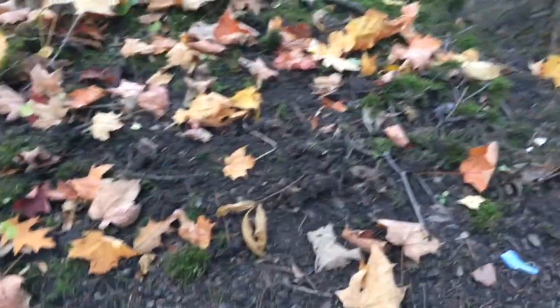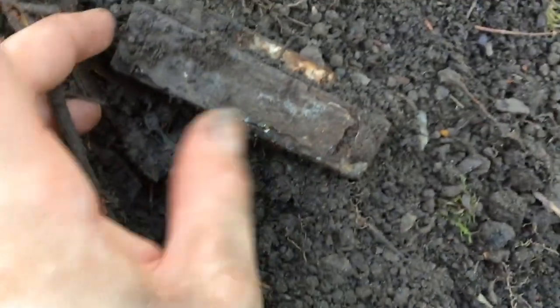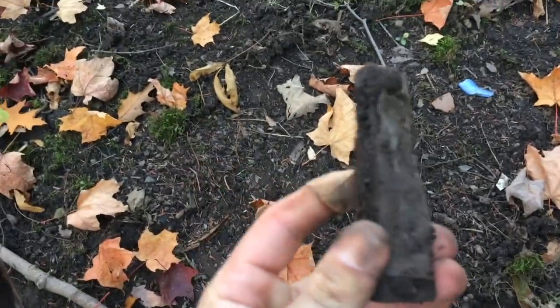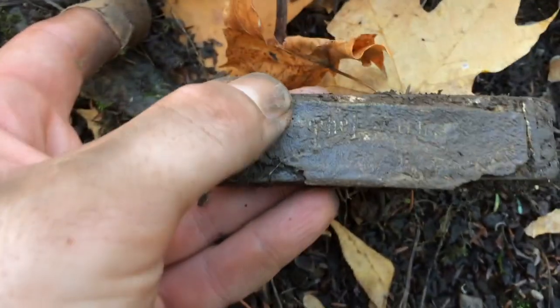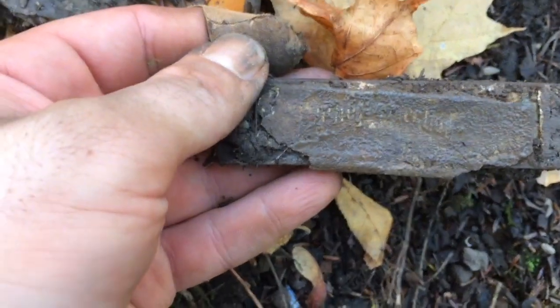Alright guys, so literally just three feet away from that top of that old fork or spoon, I just got a harmonica — literally a full one. Usually when you get one you only get like part of the reed, but this is the full thing. This is awesome. I wonder if I spray that with water if it'll still have the brand name on it. I just wiped it off a bit with water and it does say something on it — it says the word 'the' and something else that starts with a P. This is so cool. Hopefully it doesn't break in my bag though. What a cool find.